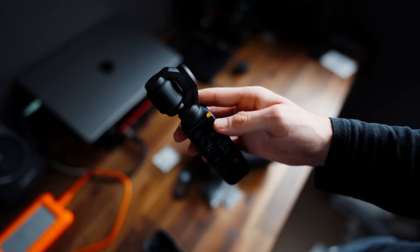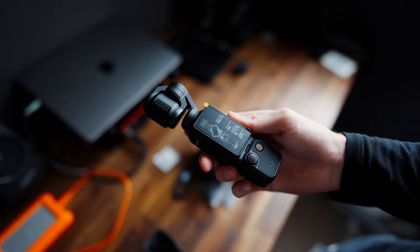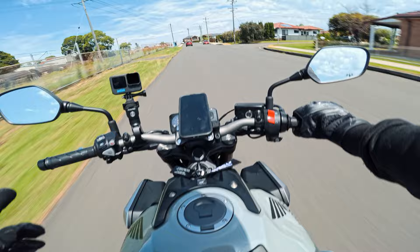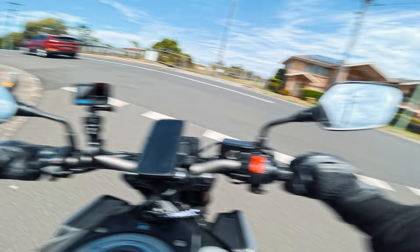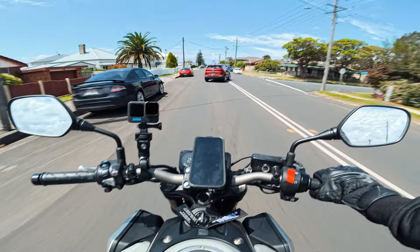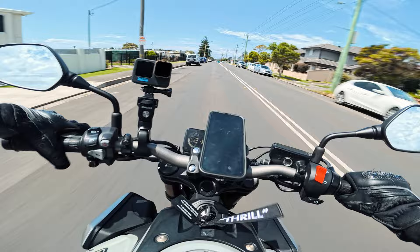Here we go, we got the Osmo Pocket 3 creator bundle. We're gonna get this all set up and head out tomorrow to see what we can get with it. One of the biggest reasons I got this is because when filming rollers, you obviously need two people - the person driving and the person working the camera. With this, hopefully it's just a one-man setup. Put the camera on the back, set it up, and just ride my normal ride whilst behind me there's some sick cinematic shots going down. So we're back out on the bike - it's the next day.